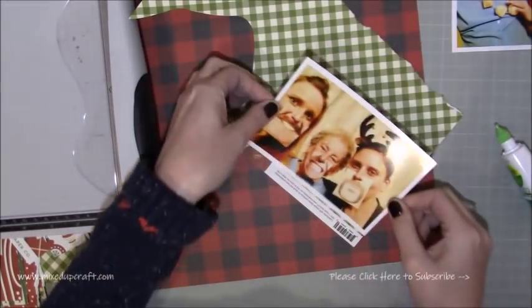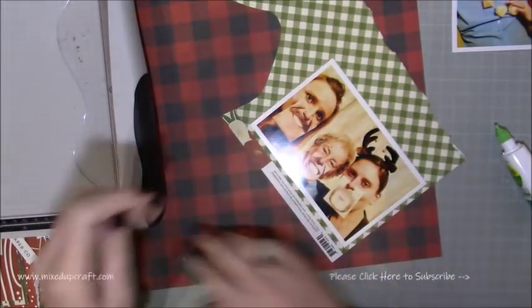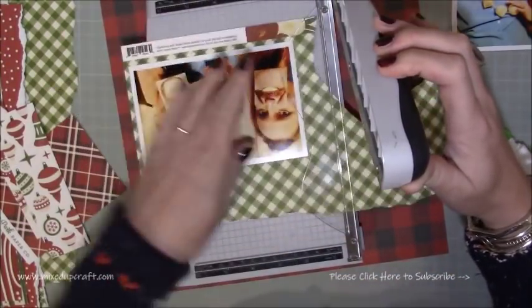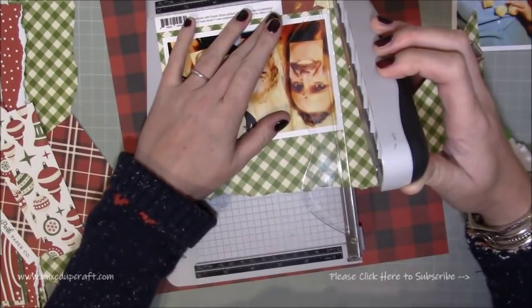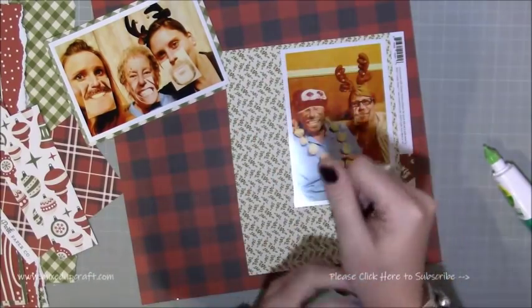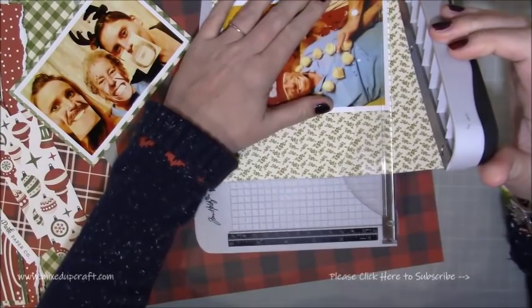So I've been going through my papers. I'm using the Echo Park and Simple Stories — Echo Park is 'A Perfect Christmas' and Simple Stories is 'Very Merry' and they're both from last year. I just wanted to get them used. It's a very similar layout to the one I shared last week in terms of colour, but I love it. I'm quite a traditional red, green, gold kind of thing.